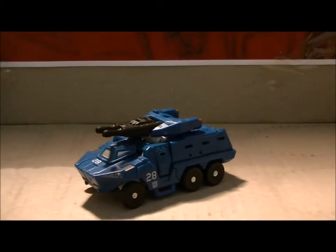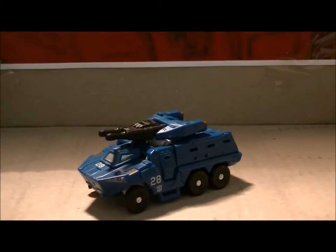Hey, what's up you guys, SideswapCoolVids here back for another video review, this time of Scout Class Breacher.